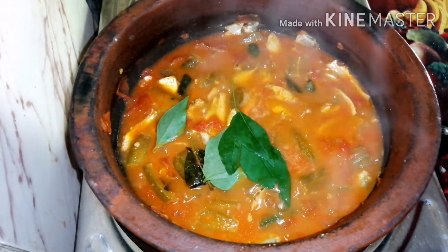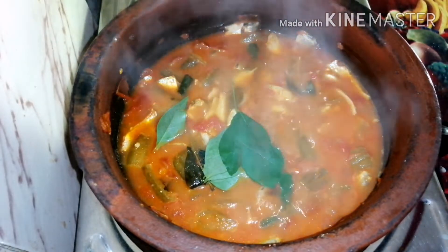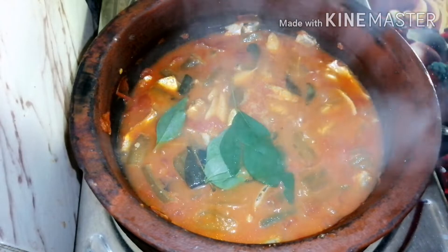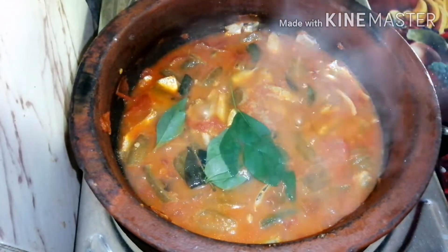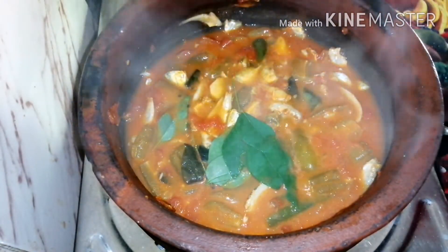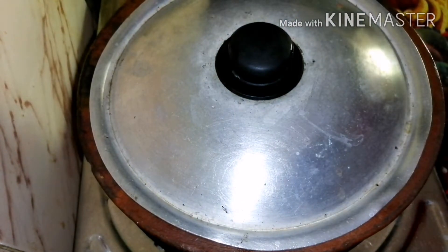We will finish the fire. After finishing the fire, it is a good time.